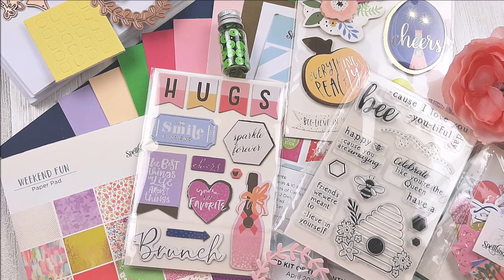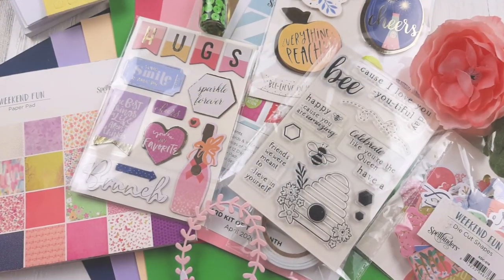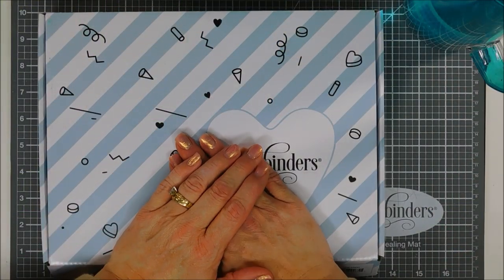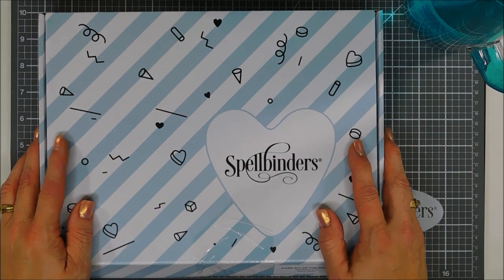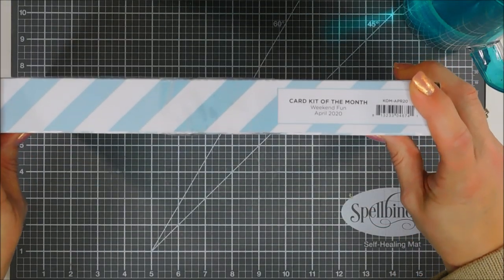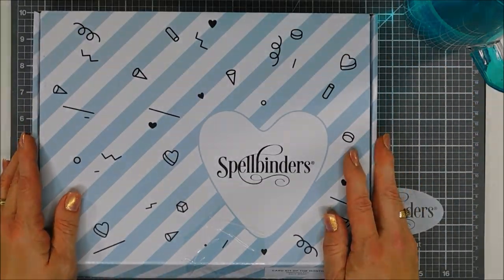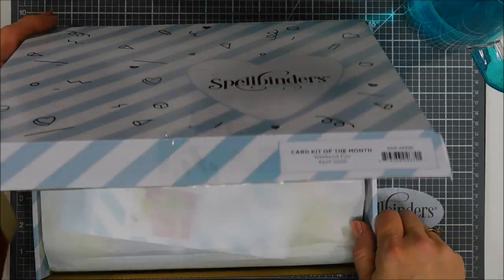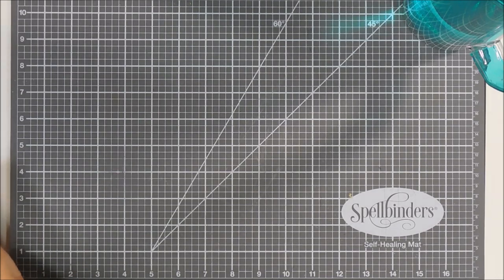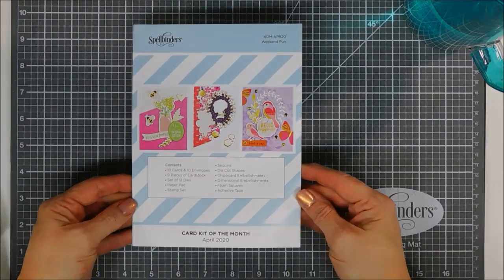Hello everyone, Tina here. I hope you're having a fabulous day — thanks so much for joining me today. I'm super excited to share the brand new Spellbinders card kit of the month for April 2020. This month's kit is called Weekend Fun, and we could all use a little weekend fun. It's an amazing kit filled with so many goodies. We're going to take a look at everything that's in the kit first, and then following this video there's another video at the end showing how I created 10 cards with the kit.